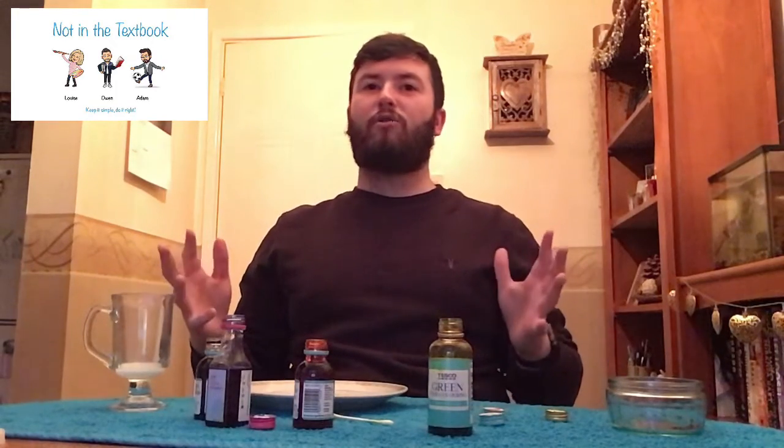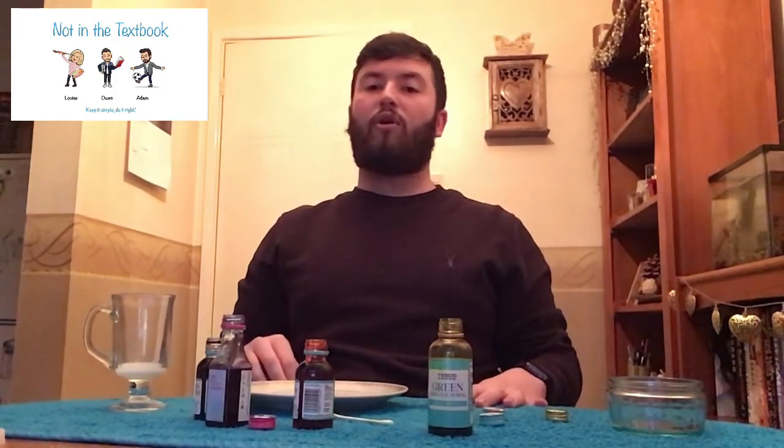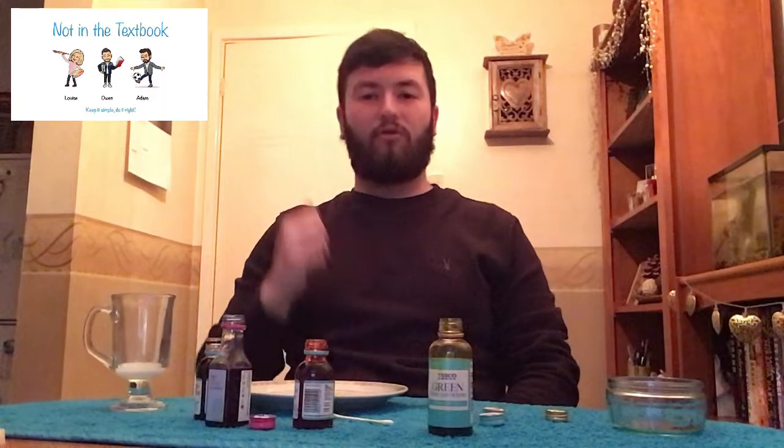Remember, once you've created your colour changing milk, upload photos and videos to our Google Classroom. There will be a guide at the end of our video to show you how to do so, and we'll also include the link and the code you need to use. Thank you very much, I've been Adam Jones from Not in a Textbook — hope you enjoyed!